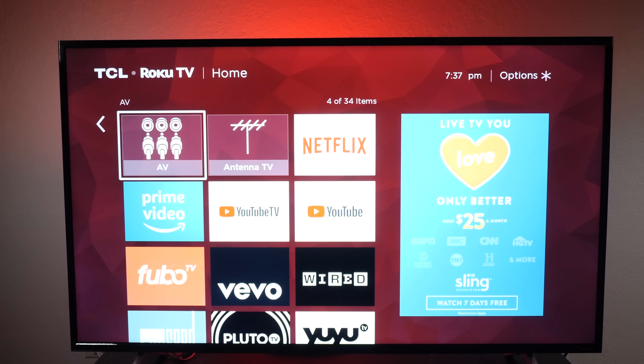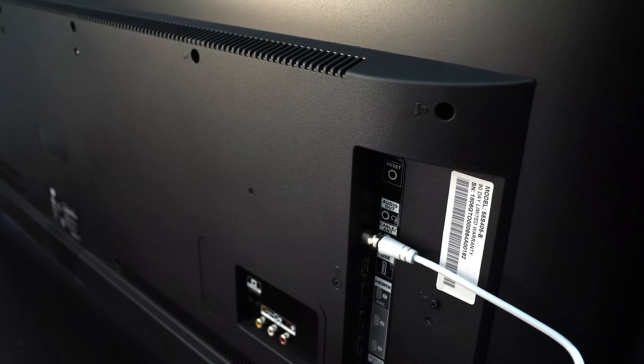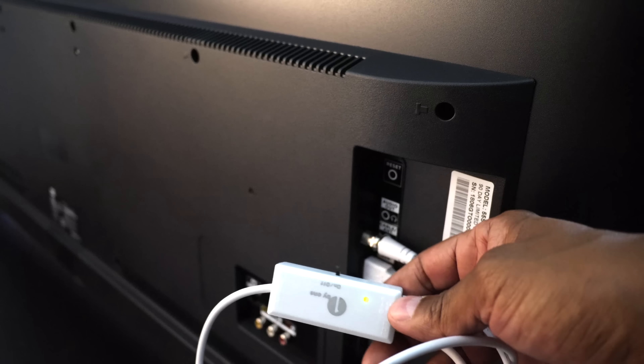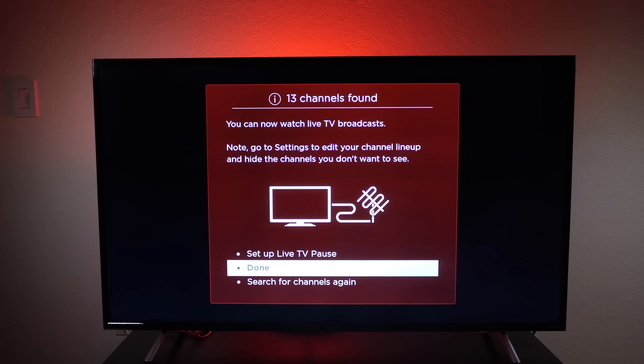Even though I have all these apps, I did plug an antenna on it just to see what kind of channels I can get in my area. It'll scan your antenna channels as well as your cable channels if your provider doesn't require a box. It did a really good job finding all my local channels and it pulls up the menus and everything, but I won't play the video because of YouTube.